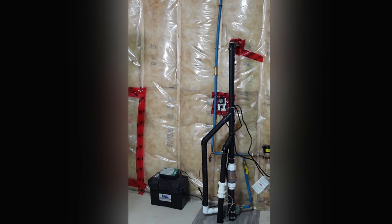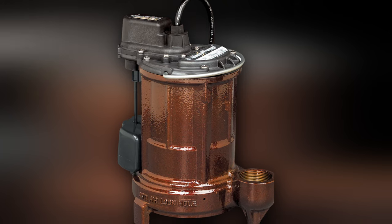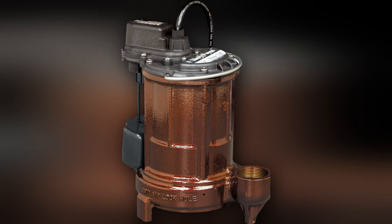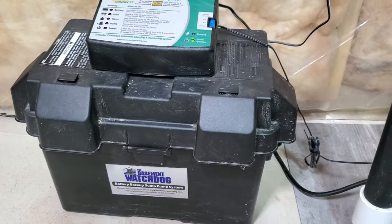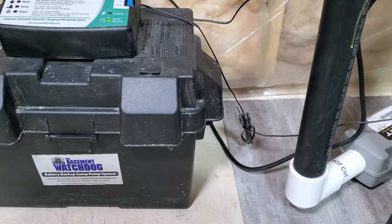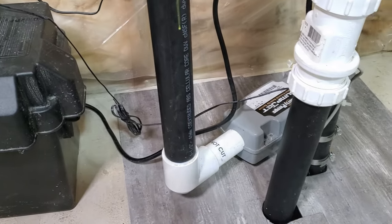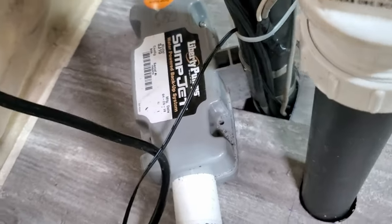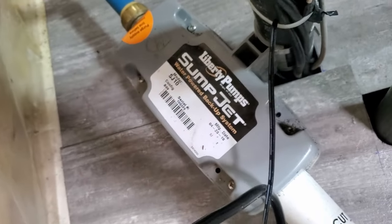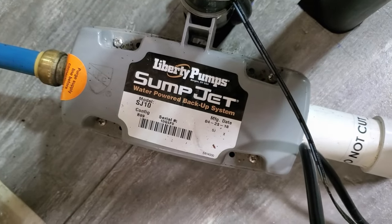When Anna and I built our current home, we had the plumbers install redundancy for the sump pit. The main sump pump is a 1/3 horsepower Liberty pump that can discharge 36 gallons per minute at 10 feet. There is also a battery backup secondary pump — this pump works when the primary pump has no power or fails, and can do about 30 gallons per minute. Finally, if all else fails, there is a third water-powered backup pump that will do about 16 gallons per minute when your water PSI is 60.